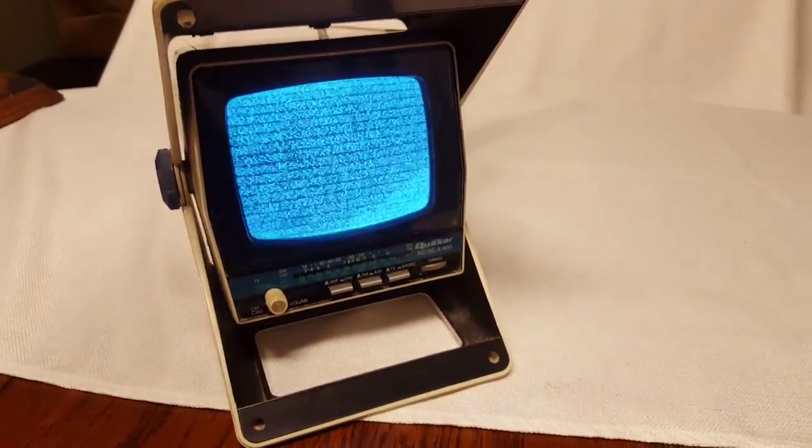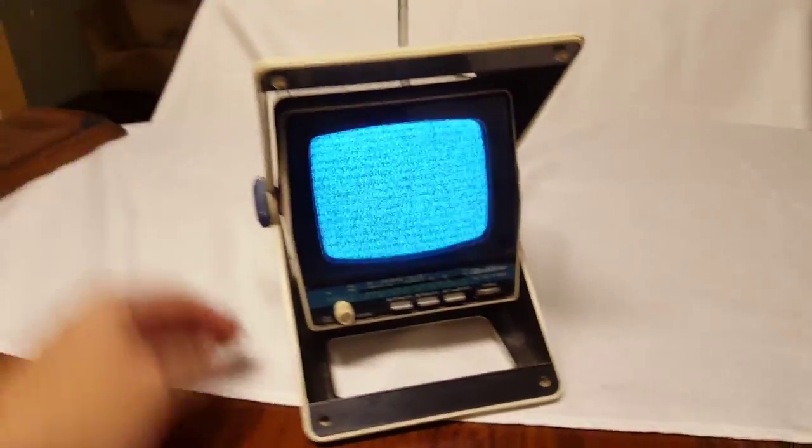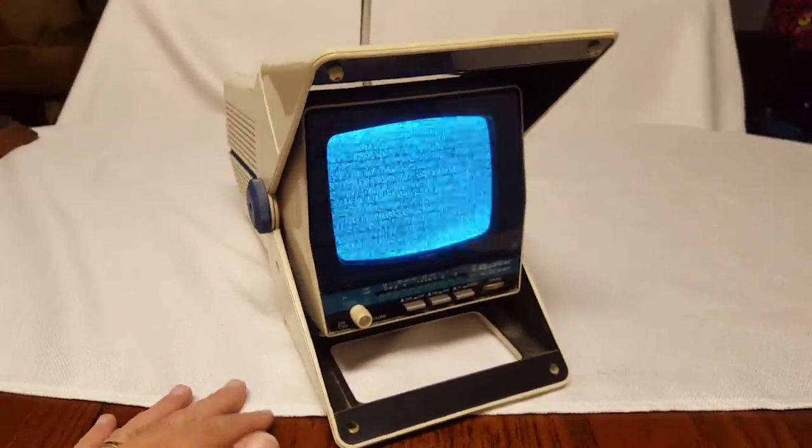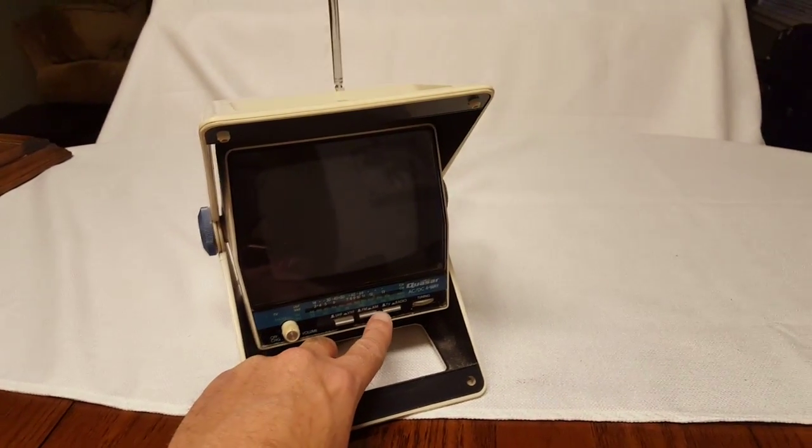The TV set works, but unfortunately with the digital TV act there's no longer over-the-air frequencies to be had, but it does work. And then you can switch it over to radio.